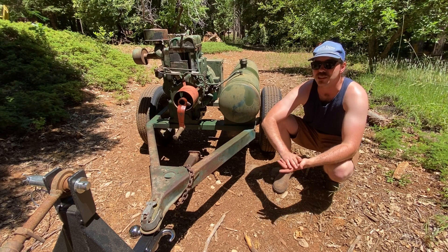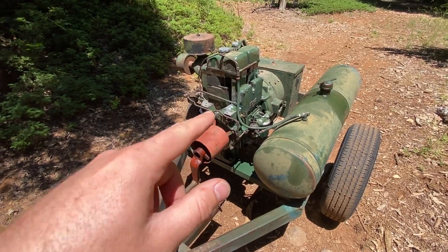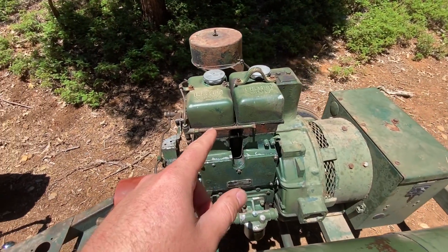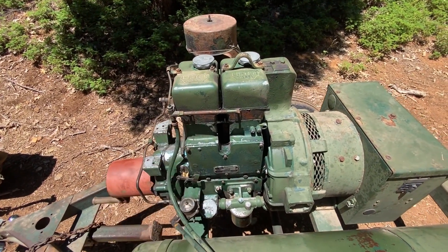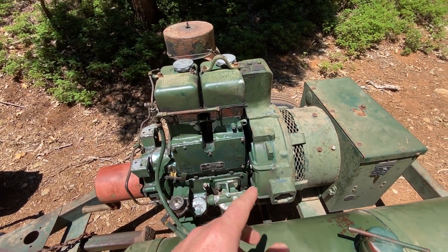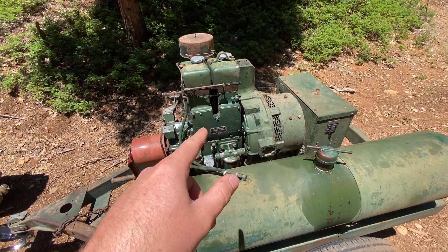There's good reason for that too — they're just really good engines. Like I said before, this is a two-cylinder mechanical diesel, it's a two-stroke and it's air-cooled. So in terms of simplicity, this is basically it.